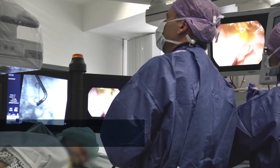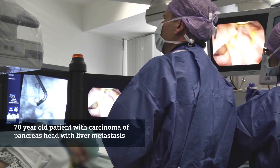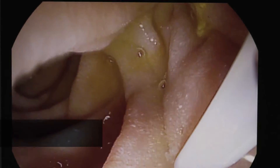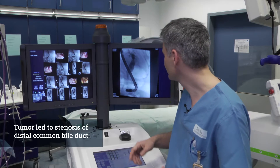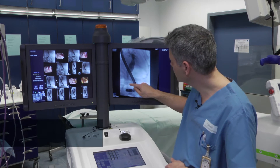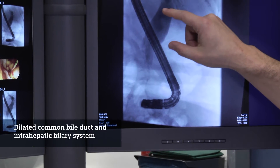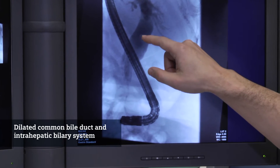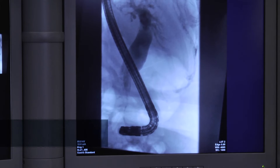We saw a 70-year-old patient with a carcinoma of the pancreas head with liver metastasis. The tumor in the pancreas head resulted in a stenosis of the distal common bile duct, as you see here in the right picture, with a distal stenosis and a really big common bile duct with more than 20 millimeters in diameter, and also the intrahepatic biliary system.